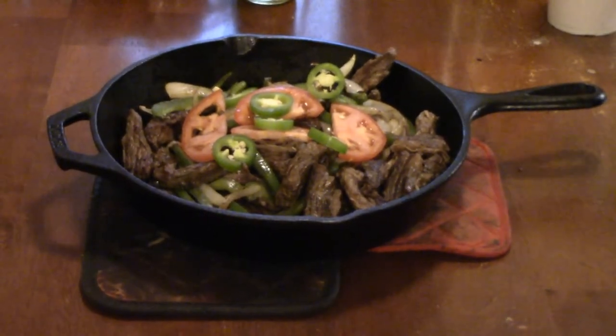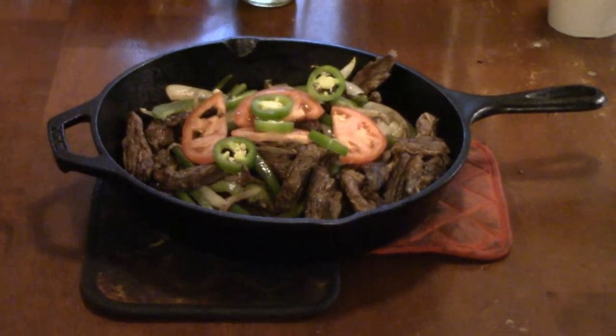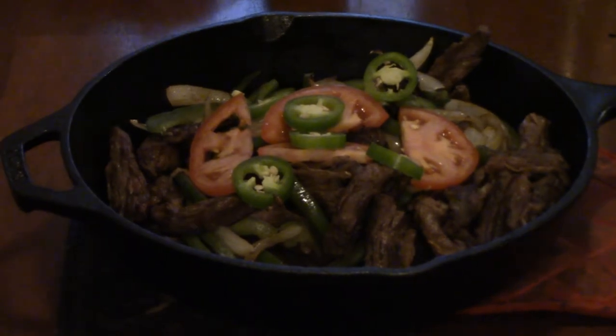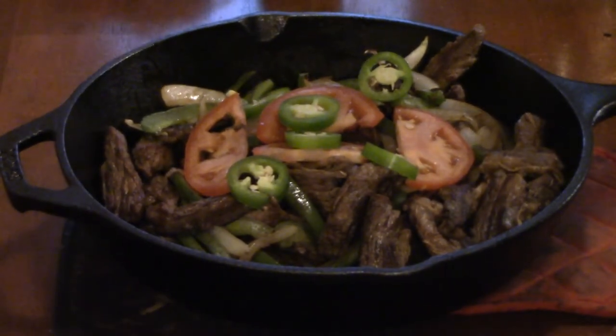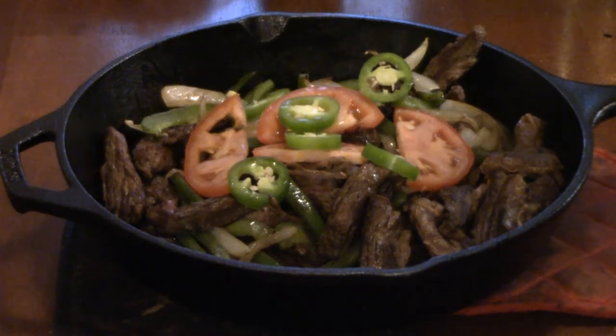You can just leave those on there hot and sizzling for everybody to eat. Well, thank you very much for purchasing and cooking supper. Last but not least, while it's sizzling, just take a little bit of lime juice and squirt it down in there.